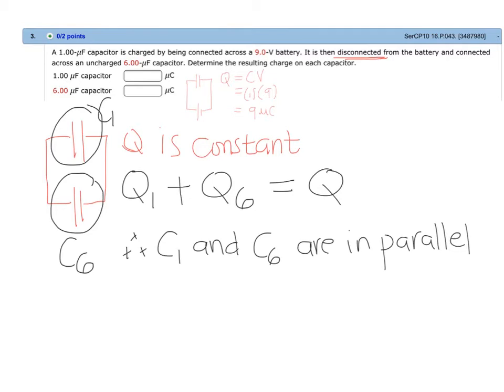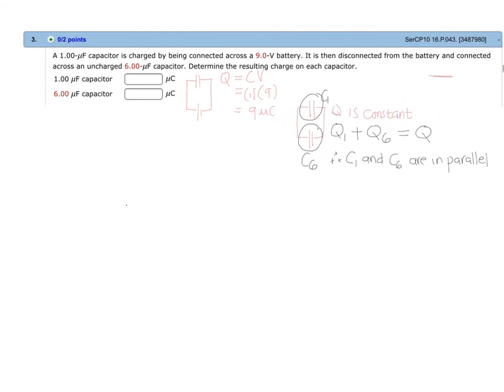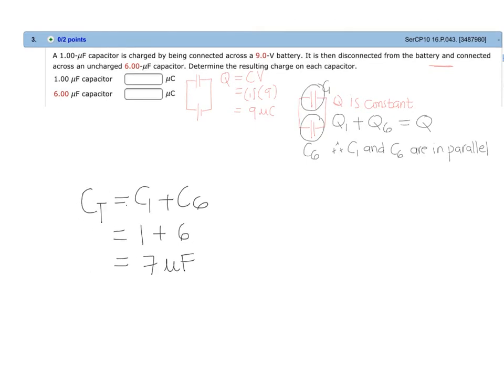We can solve for the total capacitance of the combination by simply adding capacitance C1 and capacitance C6. So the total capacitance, C_T, is equal to C1 plus C6, which is one microfarad plus six microfarad, giving us seven microfarads.